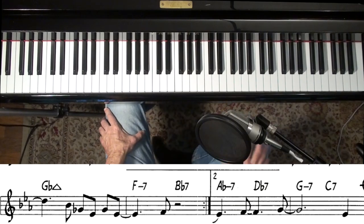Hey everyone, Tony Winston here for Jazz Piano College, covering a really messed up song — Moment's Notice by John Coltrane. Beginning improvisers, stay away from this one for a little while.